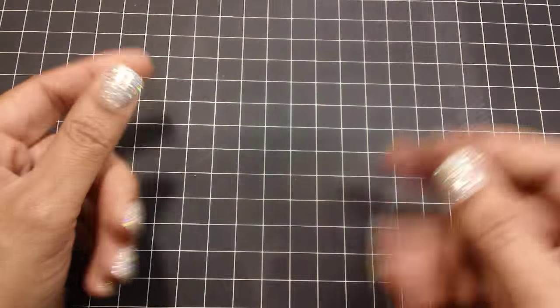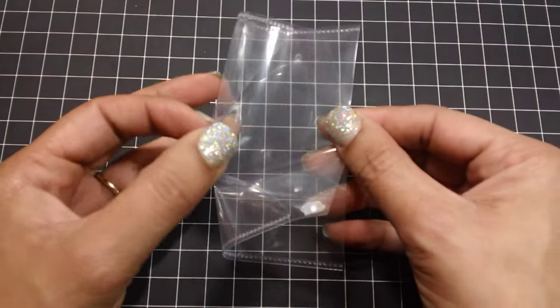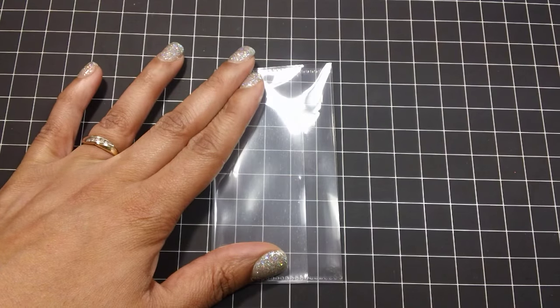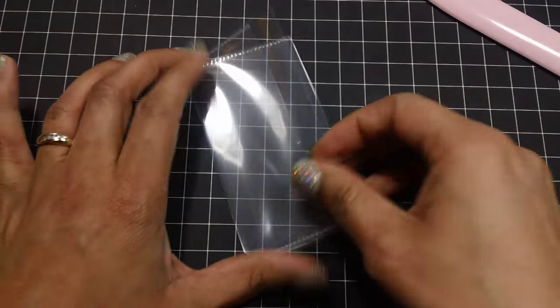I would also suggest that you check your local craft stores because they might have them there. You're going to fold your photo sleeve in half with the flap part on the outside. Just go ahead and fold it in half and give it a nice crease like so.